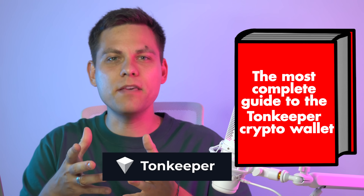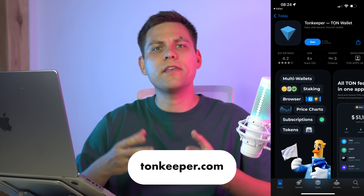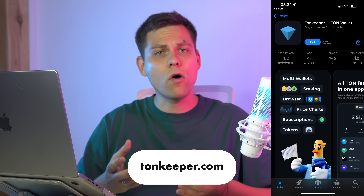The most complete guide to the TonKeeper crypto wallet. Download the app from the official website — I have left the link in the description. Be careful to make sure it's the correct site, as there are many clones and scams.